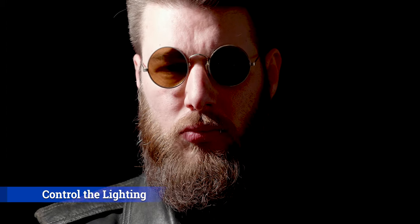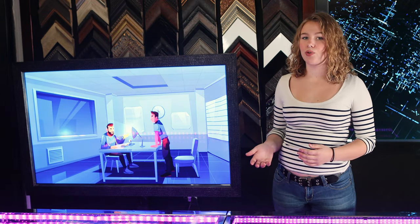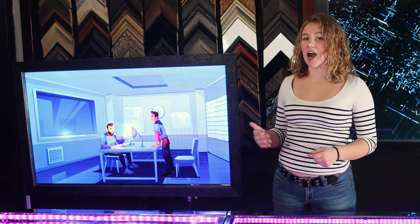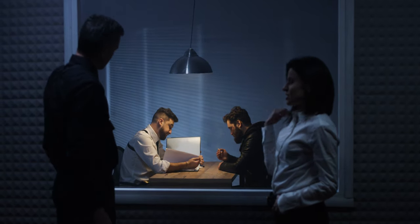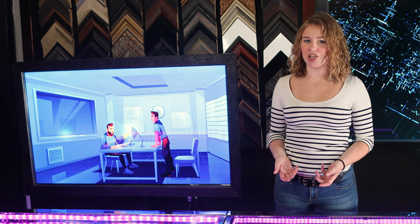Step one: controlling the lighting. The most important step is to control the lighting in both of your rooms. I recommend a 1-to-6 ratio for the best results. The observation side — the side where the cops would be — must be darker. Like in all the movies, you see that where the cops are is practically dark. Unfortunately, trying to control the lighting is the hardest to achieve.